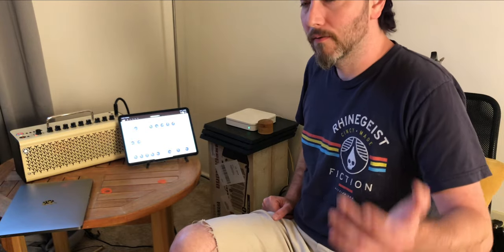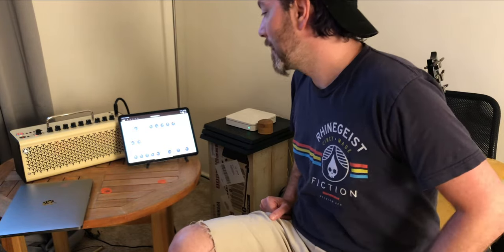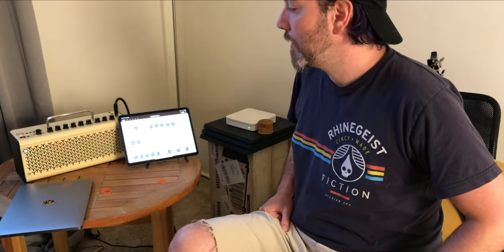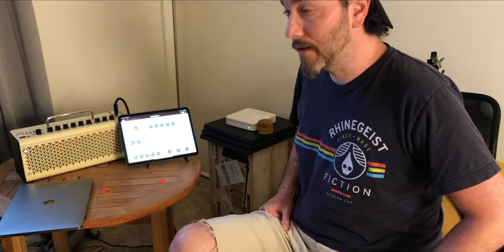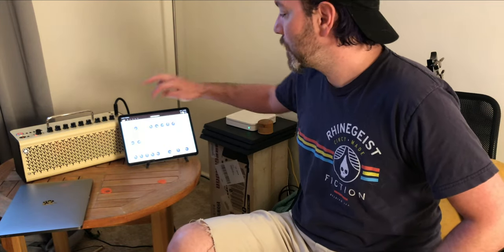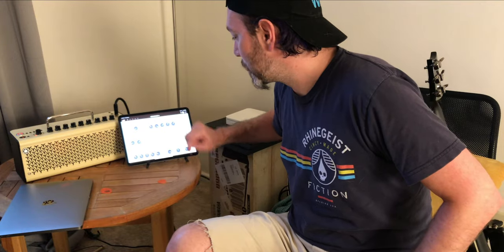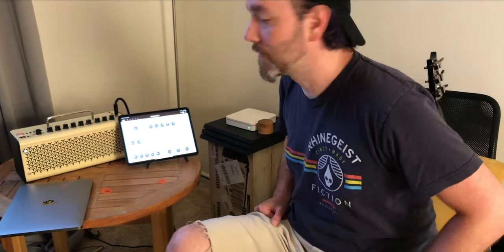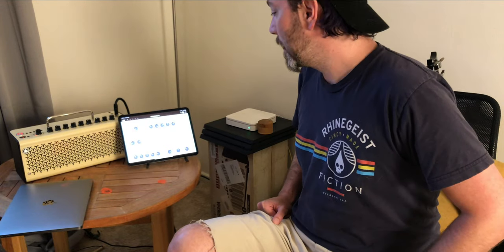With the THR210 version, you're kind of limited on the amp models you can select from the top. I believe the THR32 has all the amps available right from the knob, but with the 10 you actually use the app and you can go in and choose between modern, boutique, and classic, and it brings up all the amp models that Yamaha has ever made in their amps.